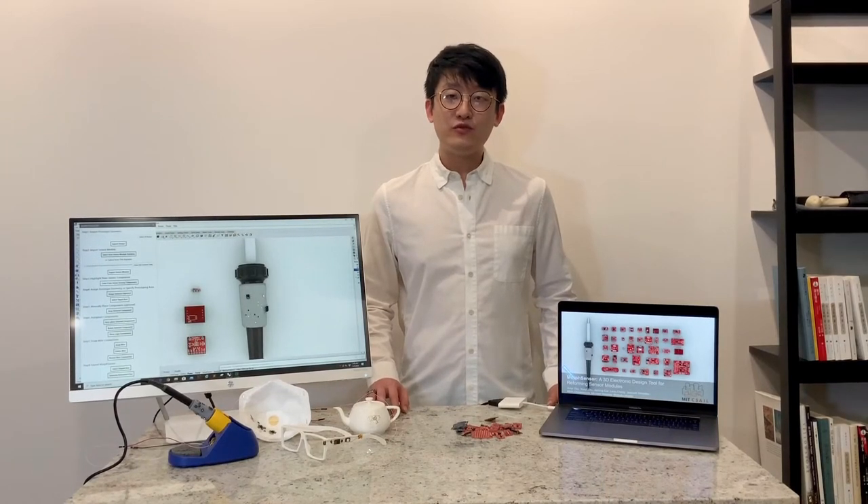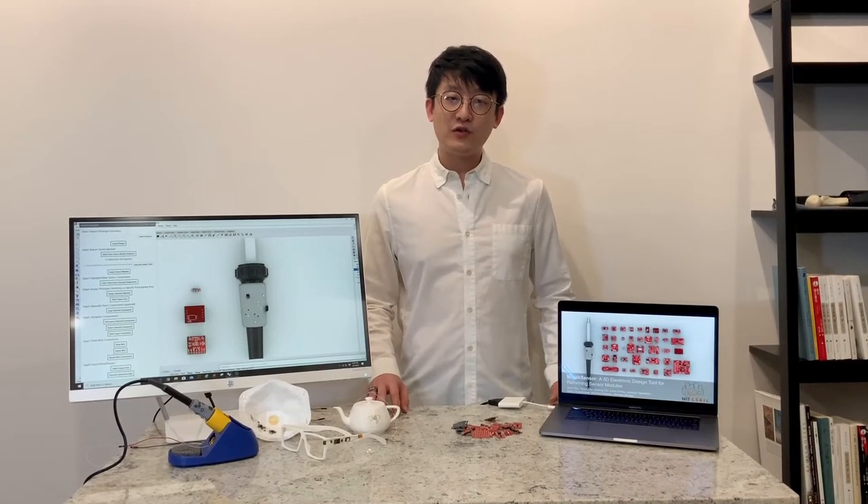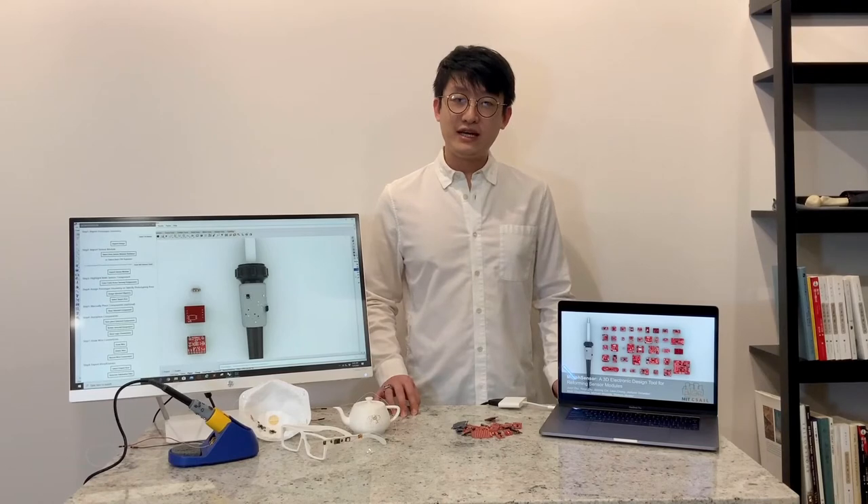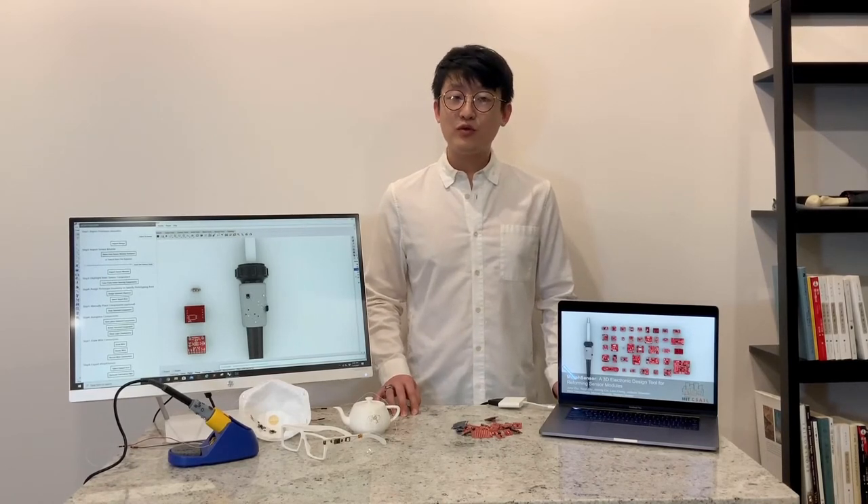Hi everyone, my name is Junyi Zhu. I'm currently a PhD student at MIT CSAIL, HCI group, working with Professor Stephanie Muller. My research focuses on creating interactive objects for which all functions are directly integrated with the form and fabricated in one go. Today I'm presenting my new project, a 3D design environment for both object form and electronic function: Morph Sensor.